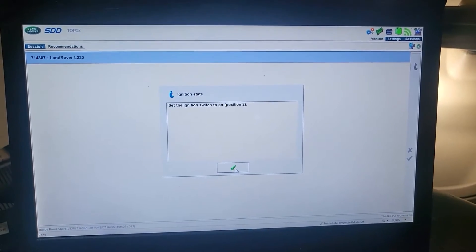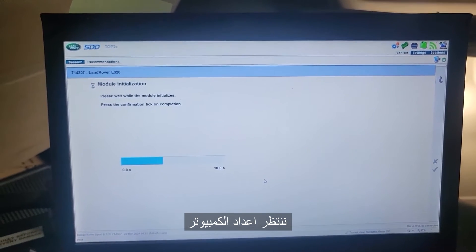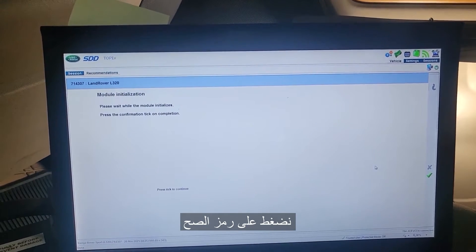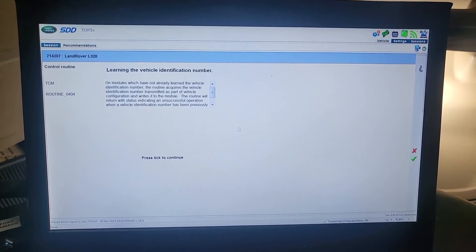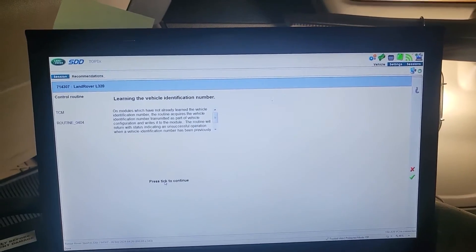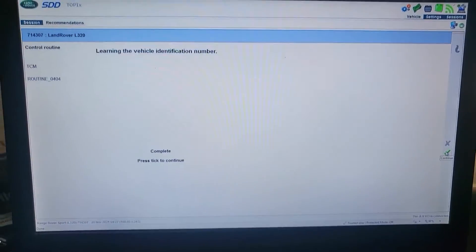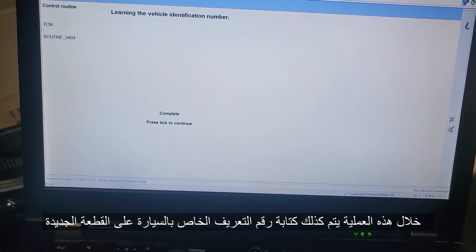Turn the ignition on. Please wait for the module to initialize, so I'm going to wait. Click. Complete — the VIN number is also going to be read and done. Turn the ignition off, then go to next.